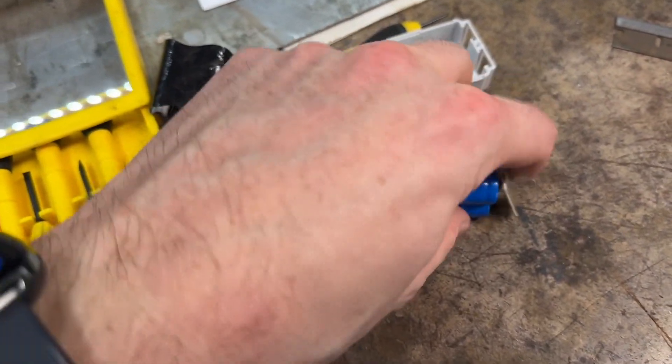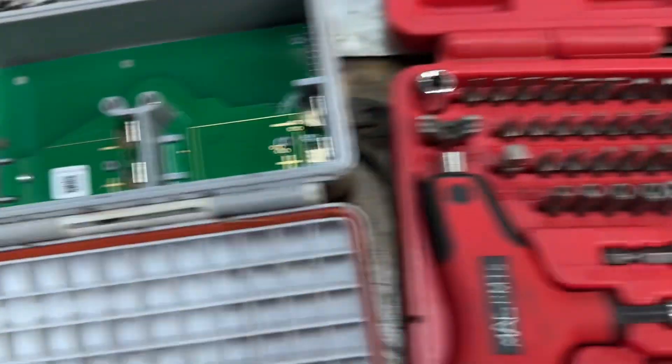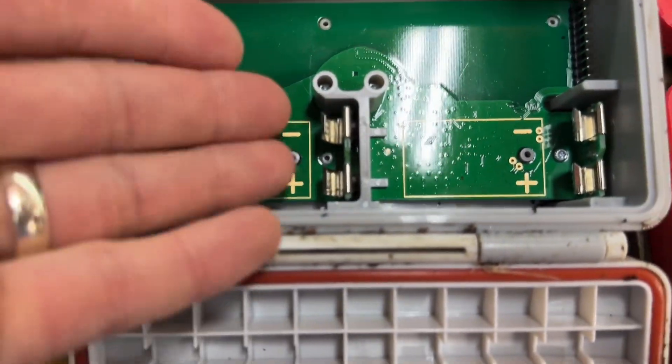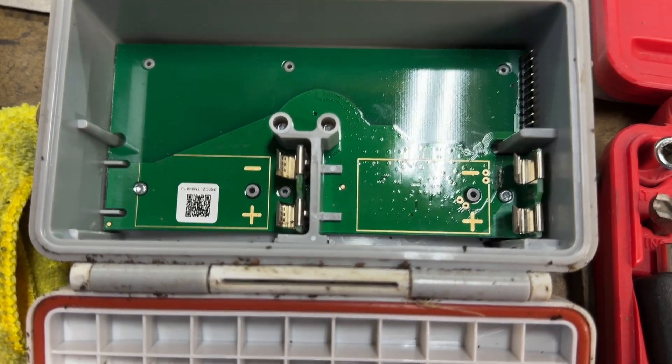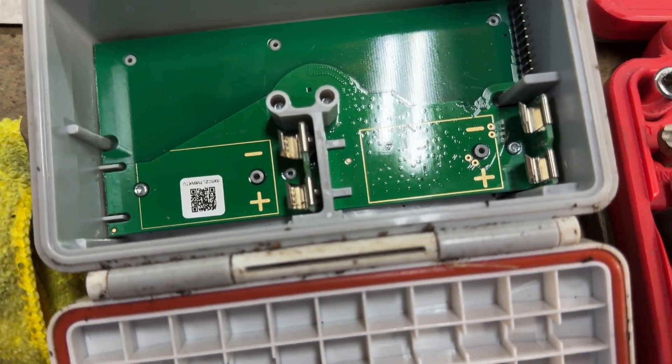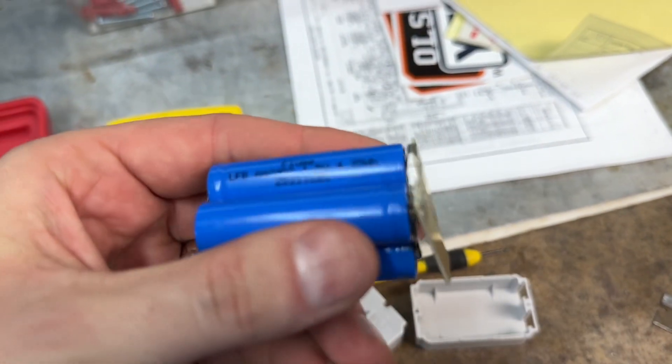I don't even need to use this form factor. We're going to do this my way. Look at how accessible it is - they've got room for two packs in here. I can put any battery I want in here. So it's a 3-volt system, right? And what do they have in here? They've got four 4.35 watt-hour batteries in it.